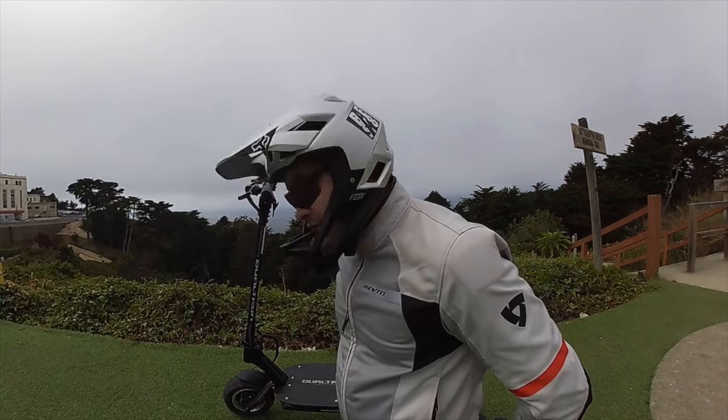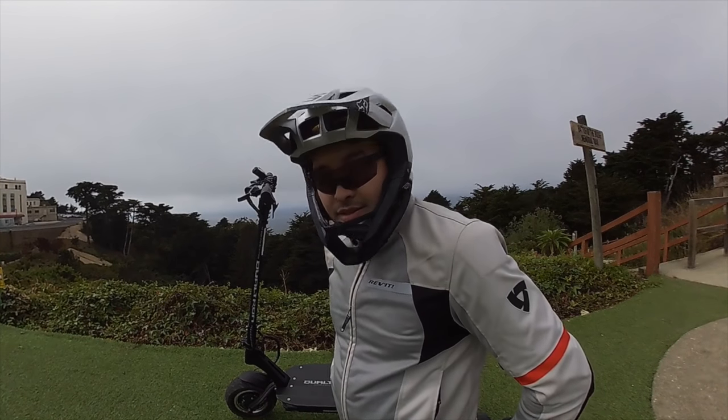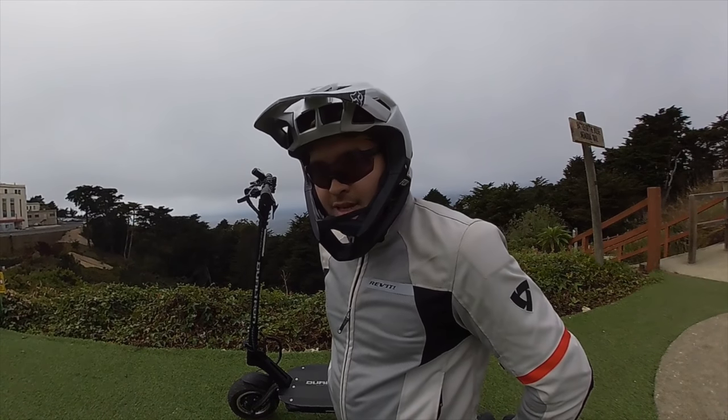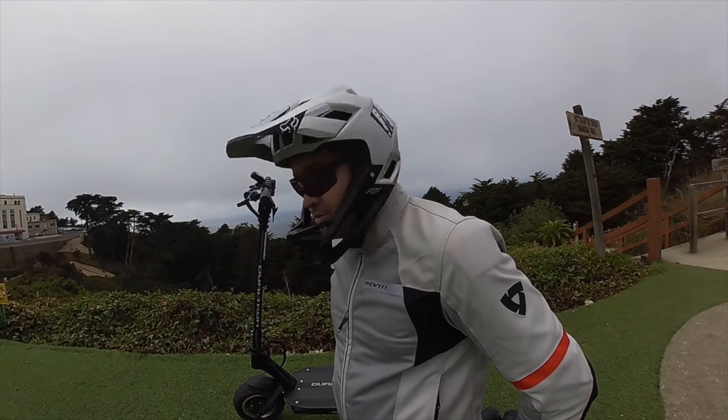Hey guys, we're here with the Dualtron Thunder, courtesy of Last Mile. I'm going to go on a little group ride with these guys, do a little review. This scooter is amazing. It is super fast, super torquey. I love it. You should definitely check it out. Go to LastMileSF.com, pick one up. You won't regret it.